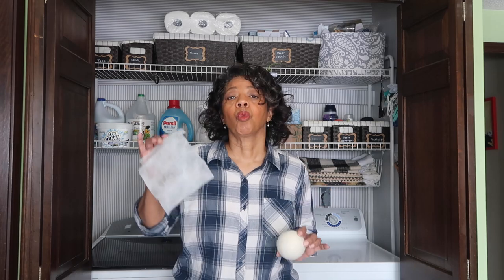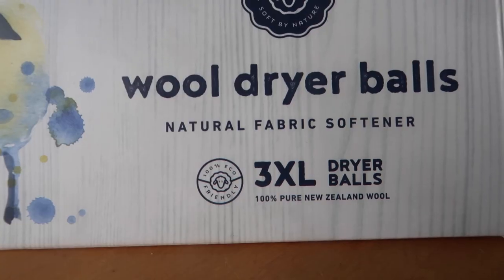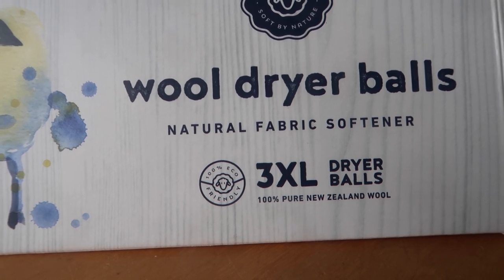Dryer balls are reusable whereas dryer sheets are single-use items. Dryer balls are biodegradable whereas dryer sheets are not. Dryer balls soften and reduce drying time by bouncing around in the dryer — they create more space among the clothing allowing more airflow, which reduces drying time and helps to soften the clothing. Dryer sheets soften by chemical additives.